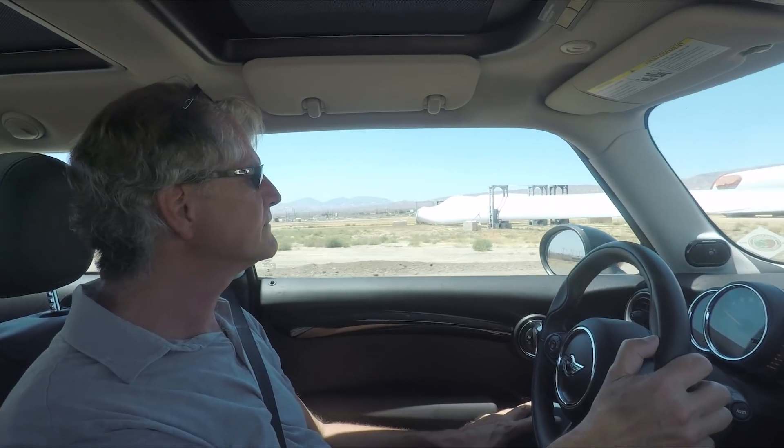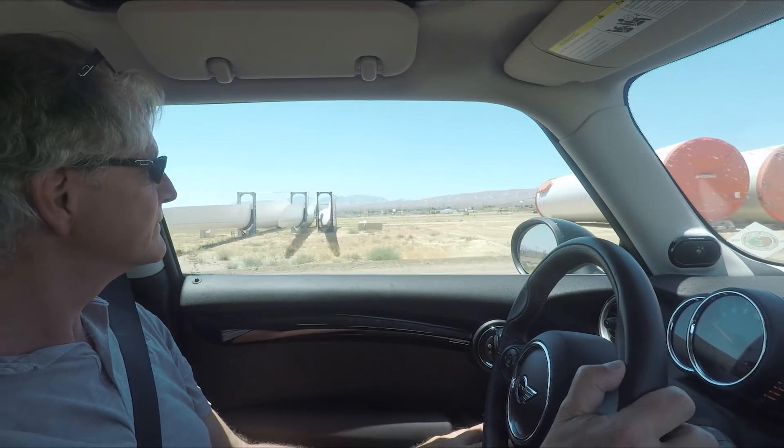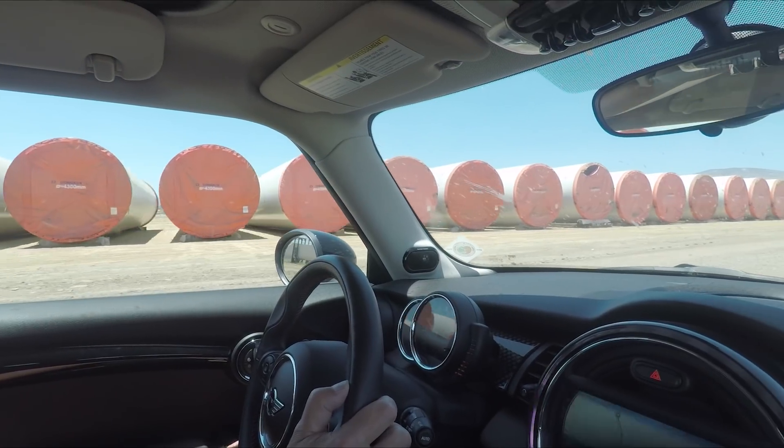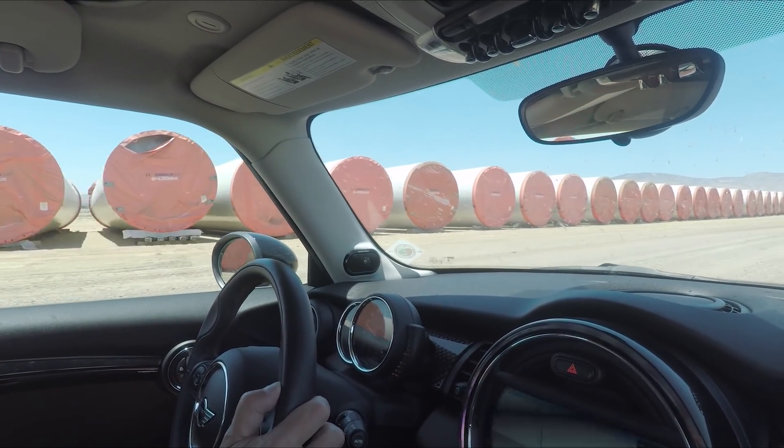They come in on a rail car — they're longer than one though — and then they sit here. Look at the diameter: 4,300 millimeters. Yeah, that's about 20 feet.